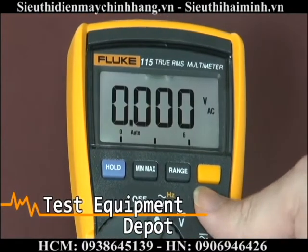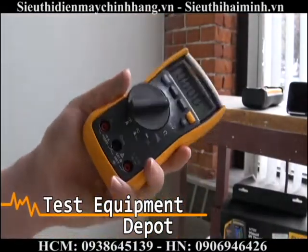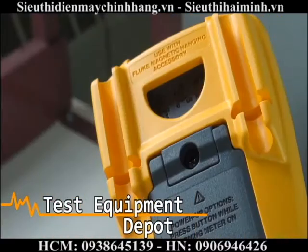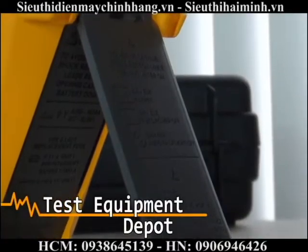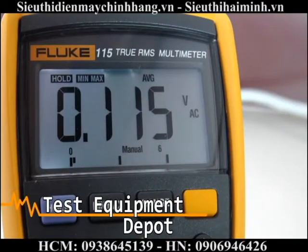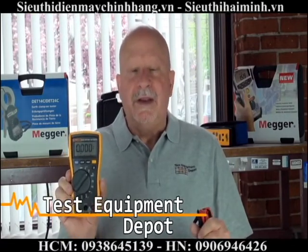It has a large white LED backlight and a nice compact ergonomic design for one-handed operation. It is quite comfortable to hold and is compatible with an optional magnetic hanger, which is included in the tool pack. This reads True RMS for accurate AC measurements on non-linear loads, and it has minimum, maximum, and average with elapsed time to record signal fluctuations. It is also category 3 rated, 600 volts.